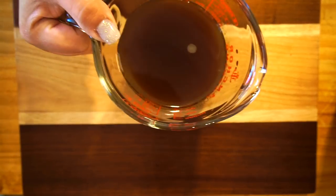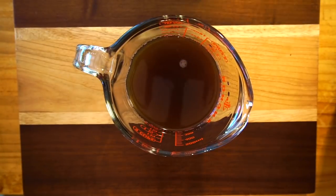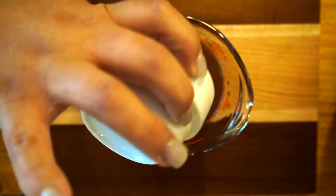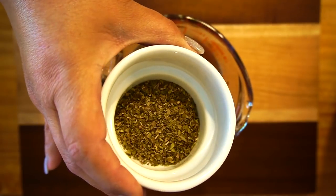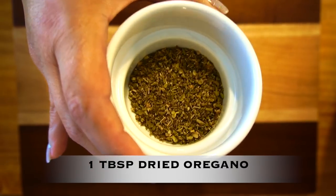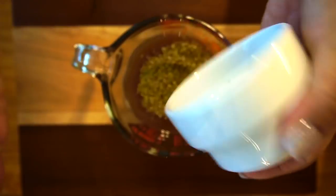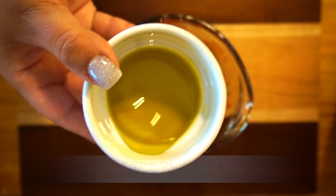In here I have one cup of beef broth, to which I'm going to add three tablespoons of red wine vinegar. This is dried oregano — I prefer the Dominican one but I haven't found it here in Georgia yet, so if you know where to get it, let me know. This is just regular dried oregano, one tablespoon. And in here I have two tablespoons of olive oil.